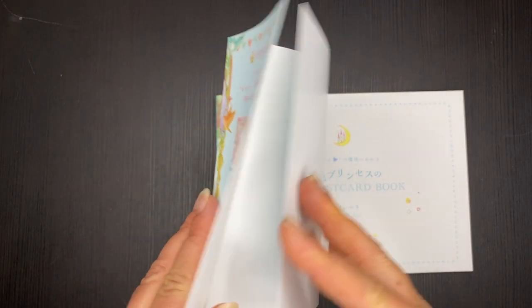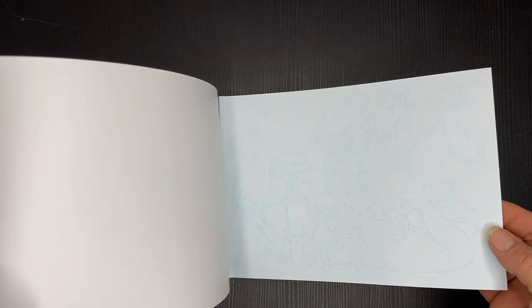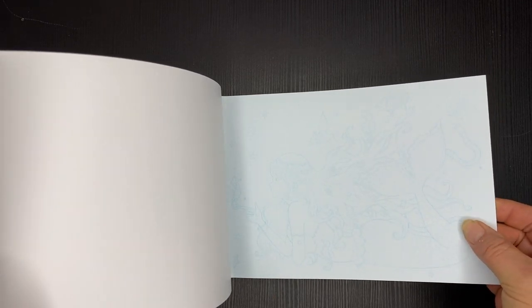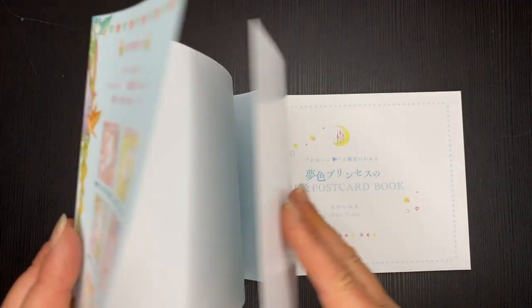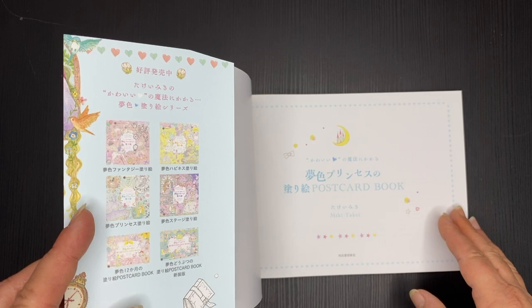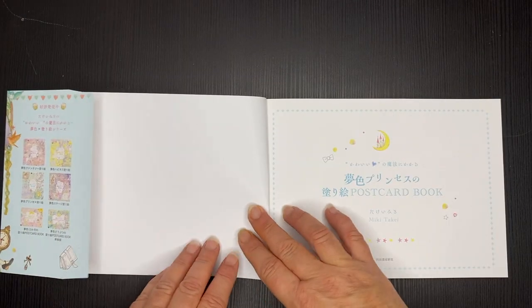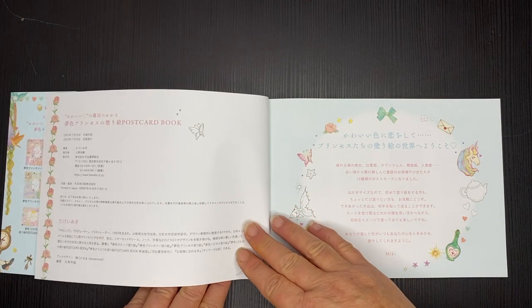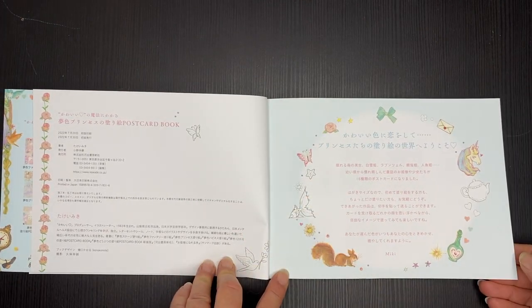It's got a beautiful dust jacket on it, and inside there is this light blue printing on the glossy dust card cover. Inside we've also got other books by Miki Takai listed. At the beginning I'll show you the coloured components that are printed on double pages before we get to the actual postcards.